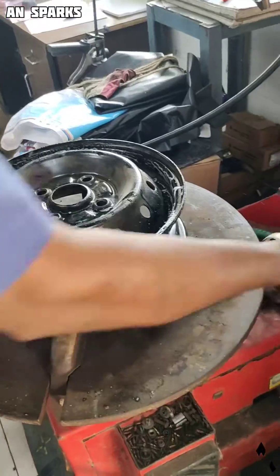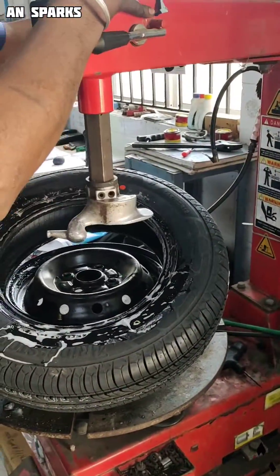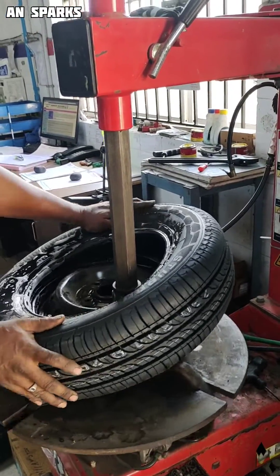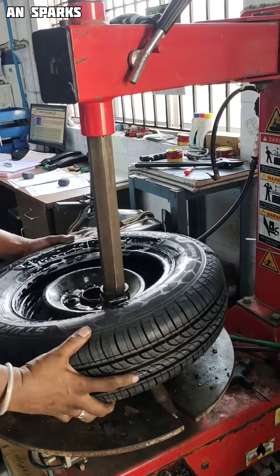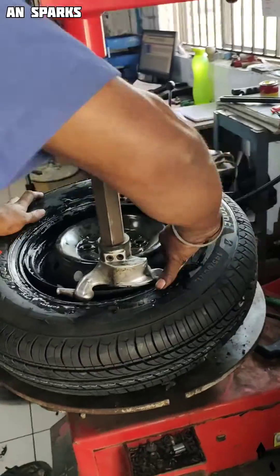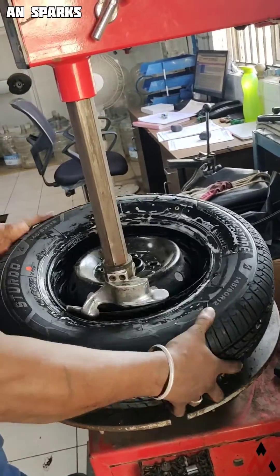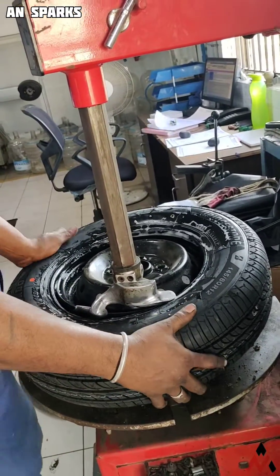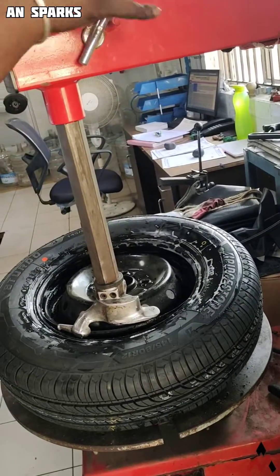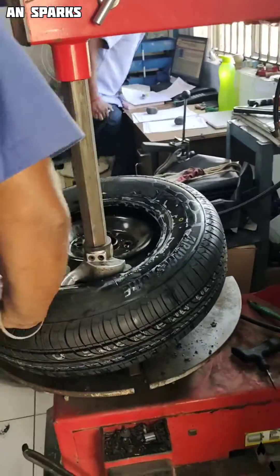He takes the tire and inserts it with the use of the hydraulic pneumatic tool, then locks the rim and rotates the tool. He locks it clockwise and rolls the machine — the tire easily fits into the rim. It can be very easy with the rim locking method.